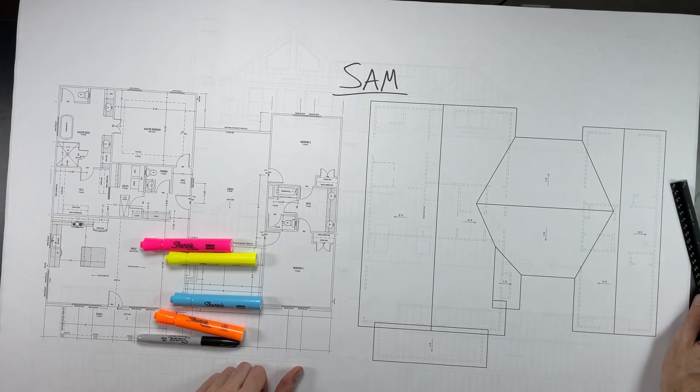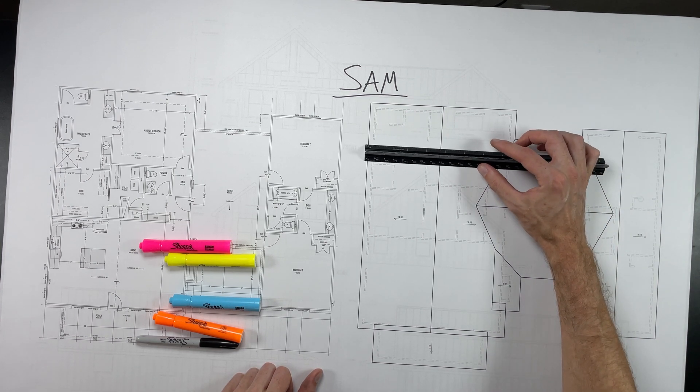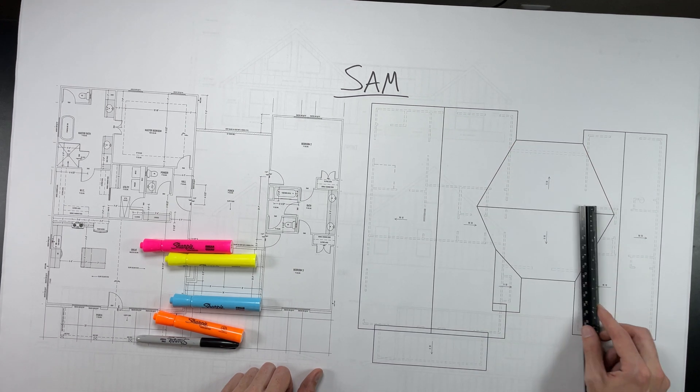The first thing, top down, we always want to look at are going to be the rafters. We need to figure out what the spans are from the walls to the ridges all over the roof, so that we can figure out if we're going to use two-by-sixes, two-by-eights, what the spacing is going to be, and what we need to use.